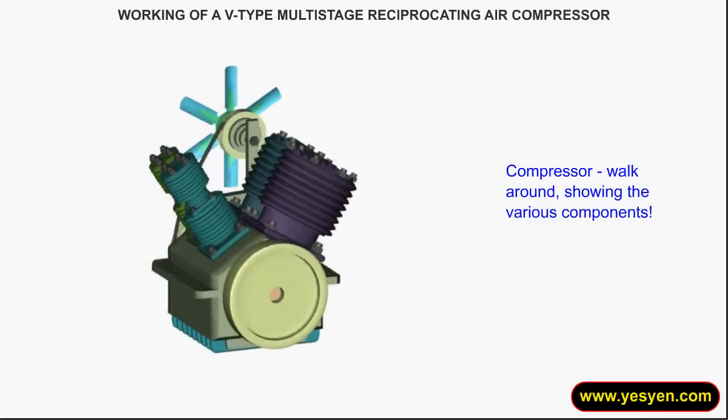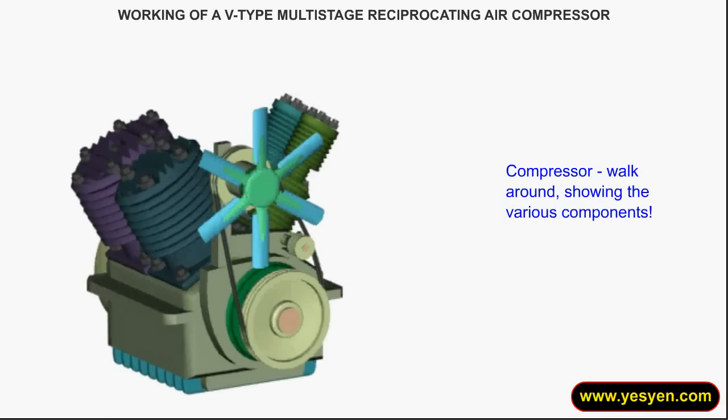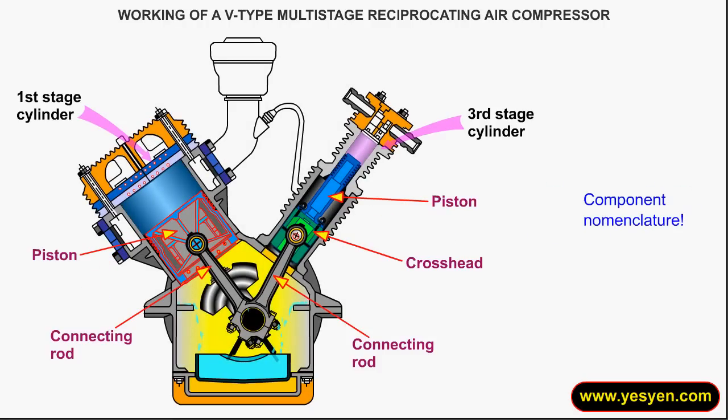Compressor walkthrough showing the various components. The first and third stage cylinder cross-sections are shown. Component nomenclature is presented.